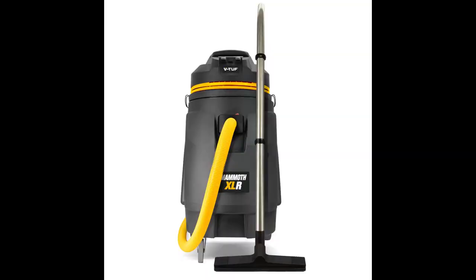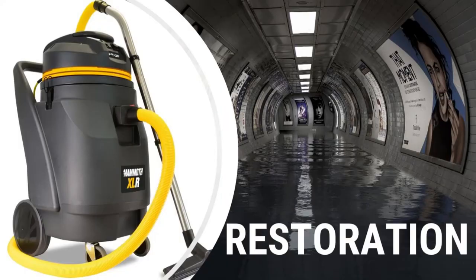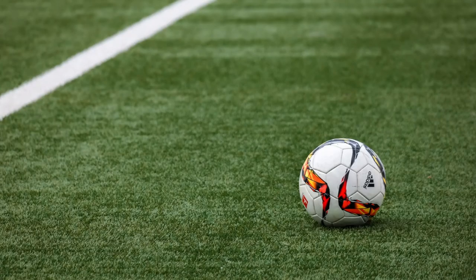The Mammoth XLR has been built to perform a wide range of cleaning tasks, from gutter cleaning, unblocking drains, flood restoration, property transport, and automotive cleaning. It's also great for cleaning large areas like fake grass and astroturf sports pitches. Thank you for your time.